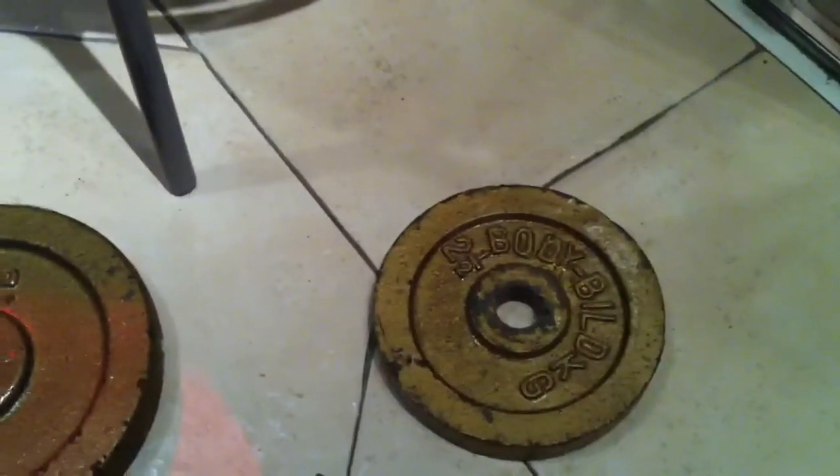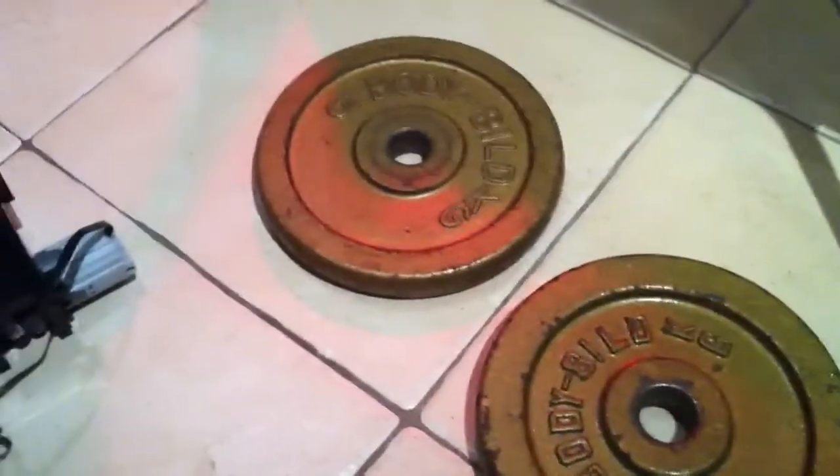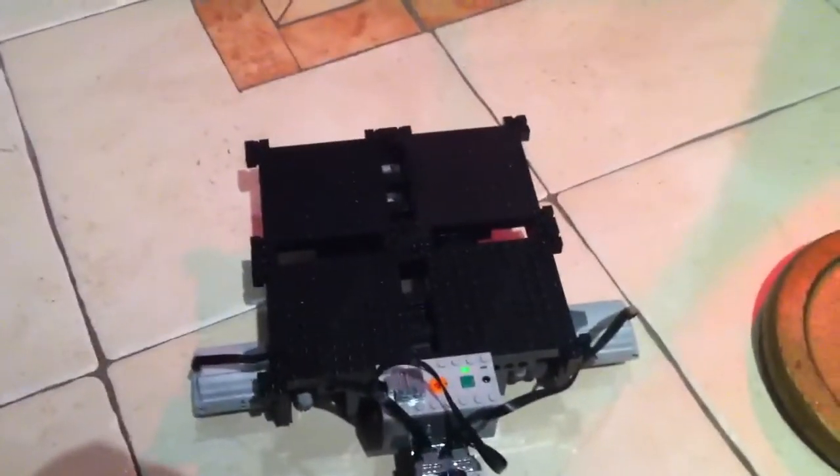We've got two five-kilo and a two-and-a-half-kilo weight — that is a lot of Lego. Also, these aren't geared down. This isn't about how much you can gear down Lego; this is how much you can move with just the default motors.